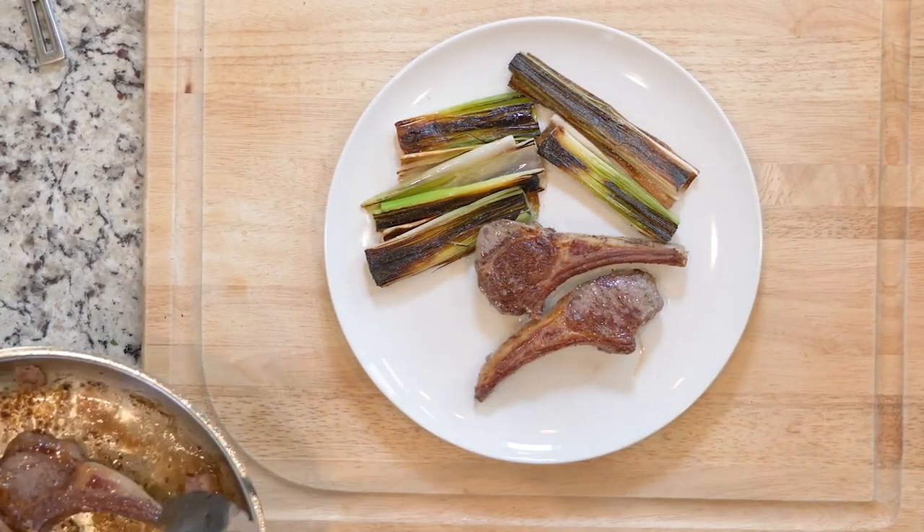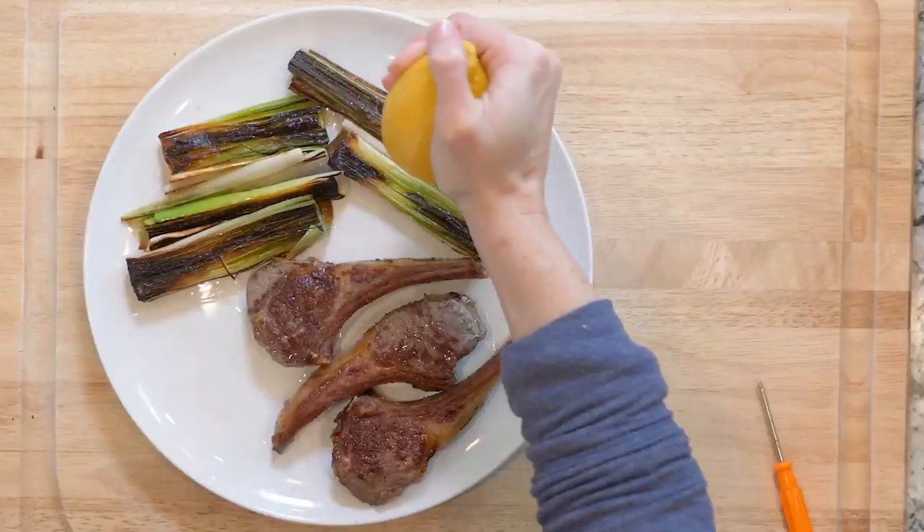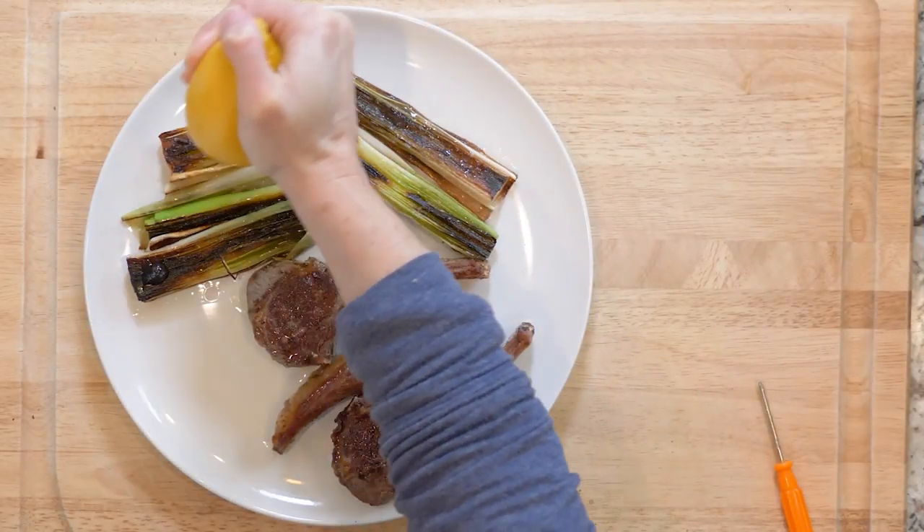Place three lamb chops on a plate with some leeks, then squeeze some lemon juice on top of the leeks. Dig in.